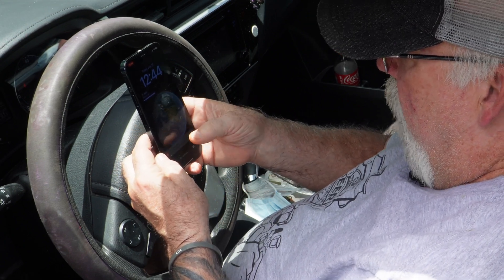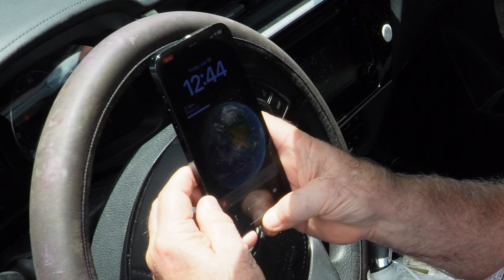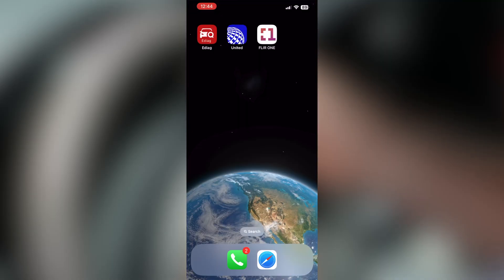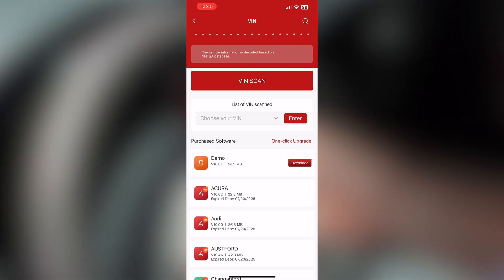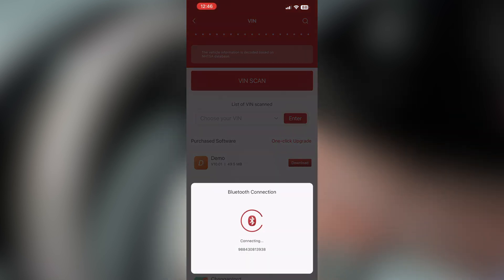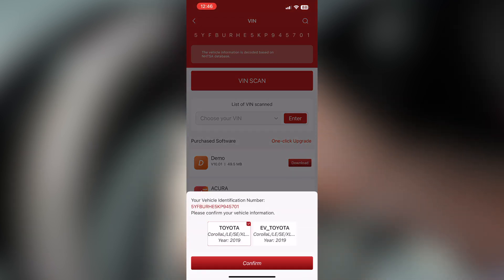I'm going to do a screen recording to help with this video. Let me find the app — here it is. We're going to open that up and go into all systems. Right here you can choose your VIN or you can do a VIN scan, which it will do automatically. Let's go ahead and do a VIN scan. It's giving me a choice here: Toyota Corolla LSE or XL, year 2019. It's already checkmarked, so just hit confirm.